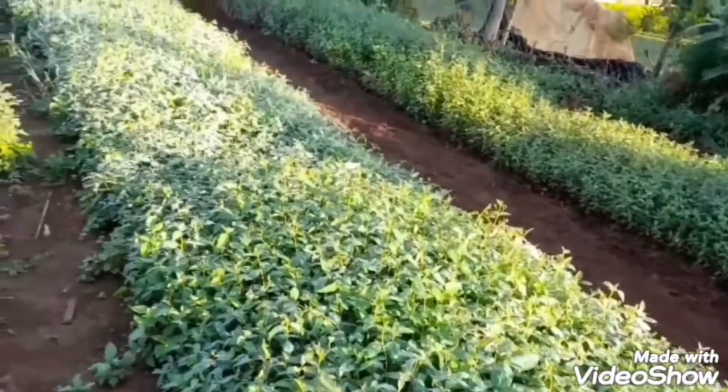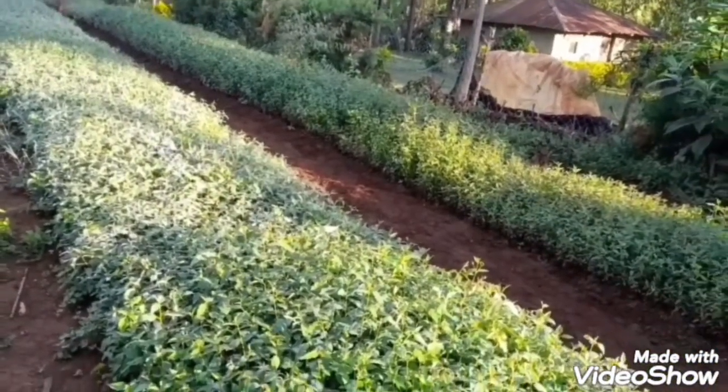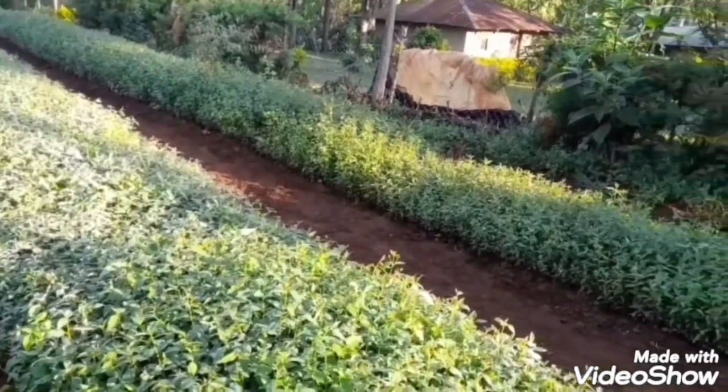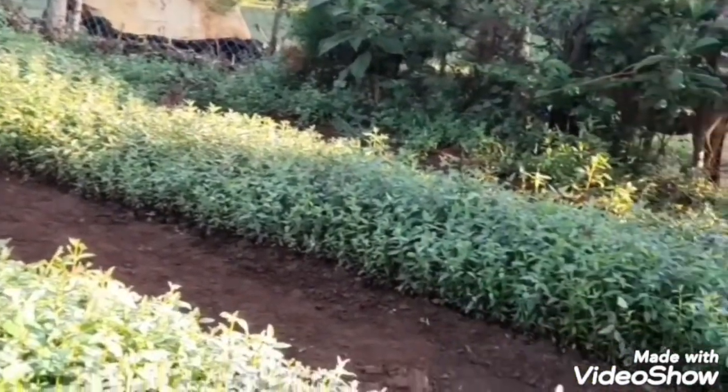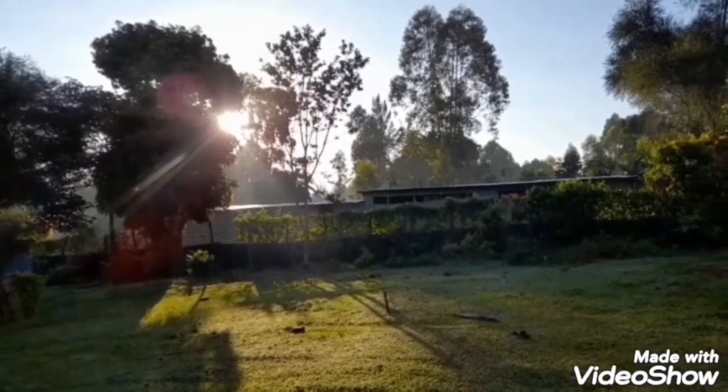Always remember to allocate your seedlings and your nursery where the morning sun rays from the east can access. This is very beneficial for photosynthesis in your trees.